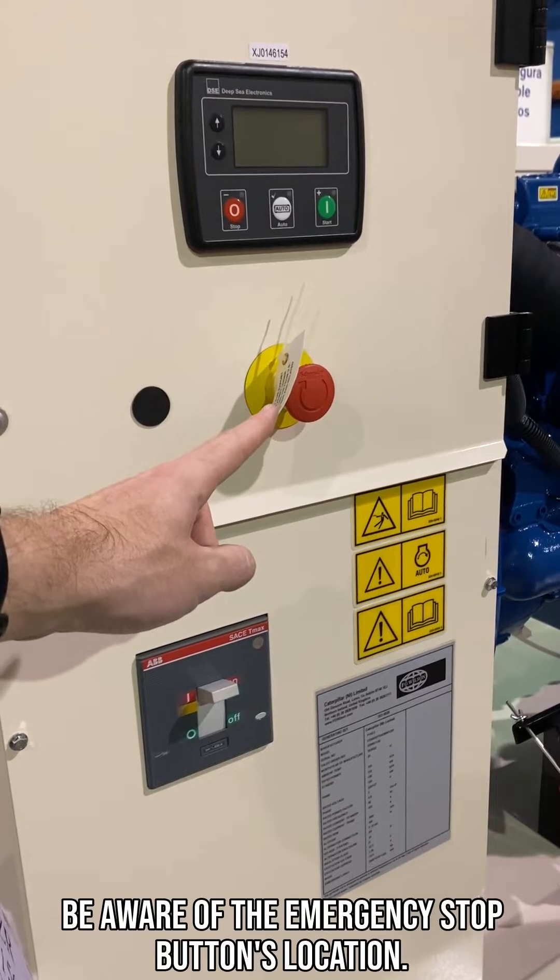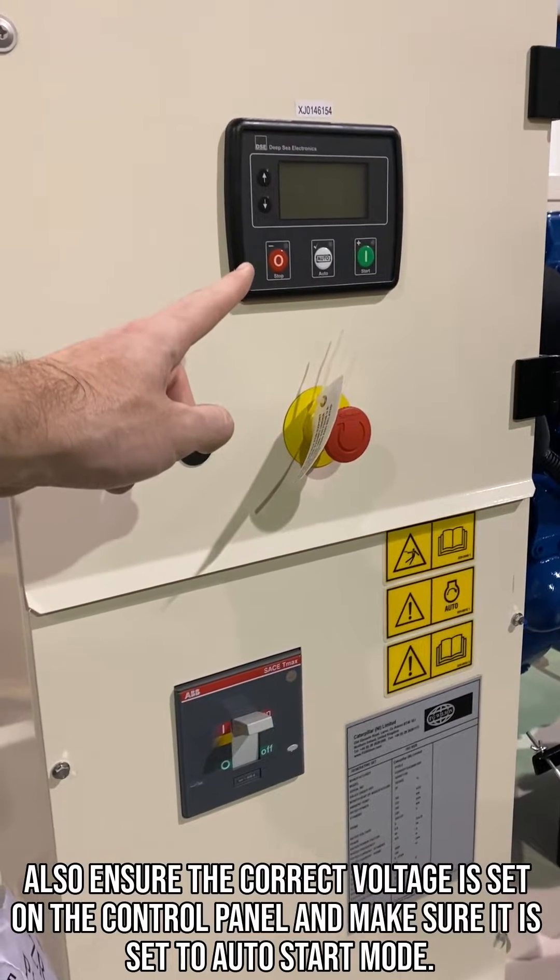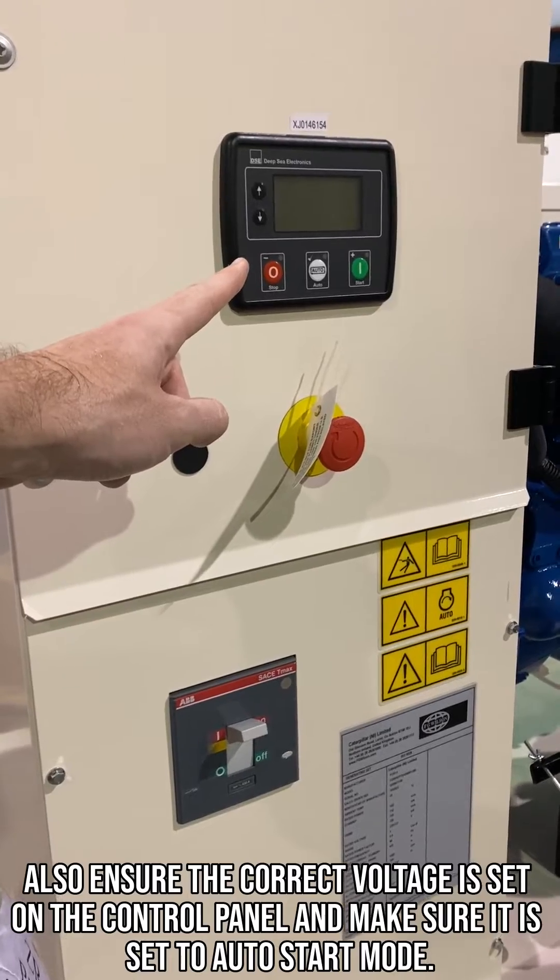Be aware of the emergency stop button's location. Also ensure the correct voltage is set on the control panel and make sure it is set to auto start mode.